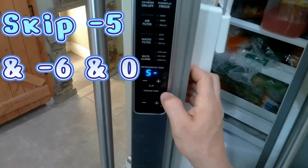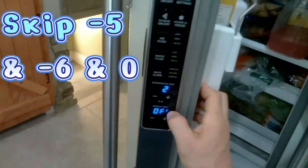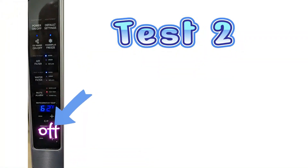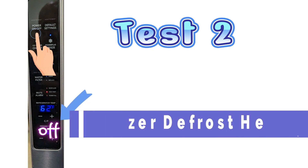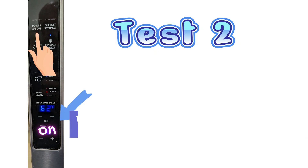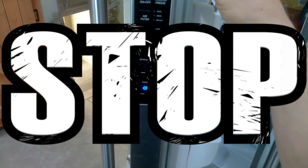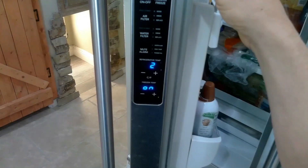These next tests like minus 5, 0, and 6 we will pass because those are firmware-related. Test mode 2 is the defrost heater. You'll press the button to turn it on and off and activate the freezer defrost heater. This defrost heater test would be a good test if your fresh food section is warm and your freezer is working okay, and also to check if you have a layer of ice behind the back wall in the freezer.